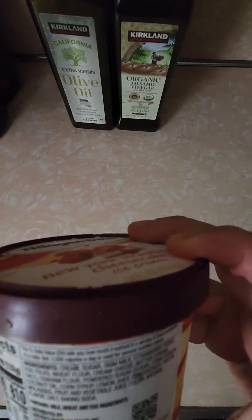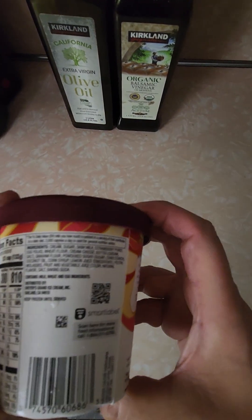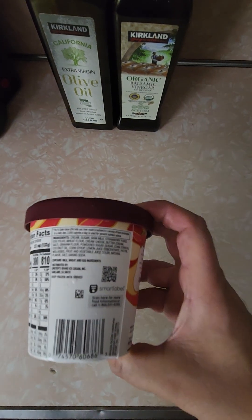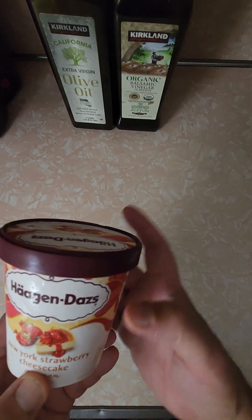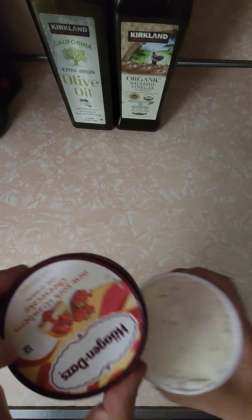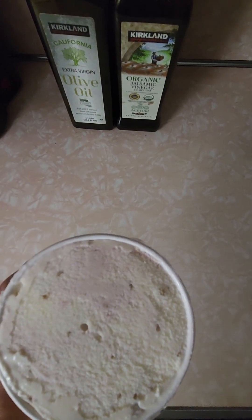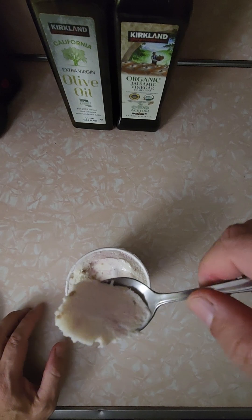Let me try to focus on the ingredients so you can see them. Not that many ingredients, and something interesting on this container. Alright, the review has turned into a bit of a mess — it is what it is. New York style cheesecake — let's see what we've got. Here's the cool top. Looks like vanilla ice cream with a little bit of pink in there. Let me get a scoop — should have let it melt more.